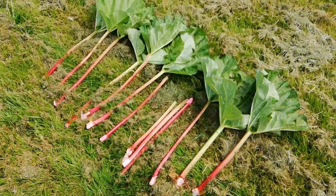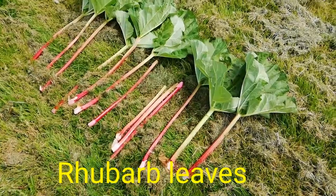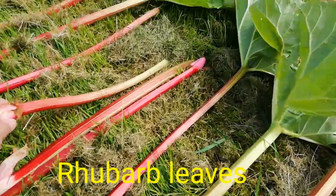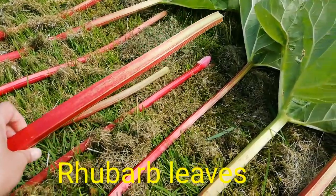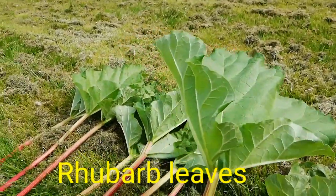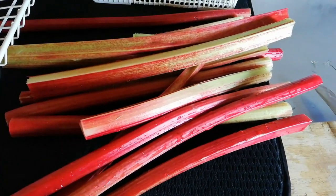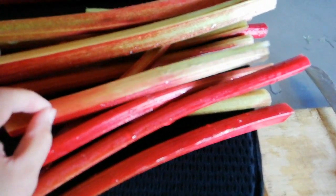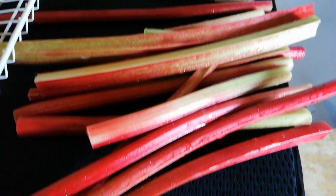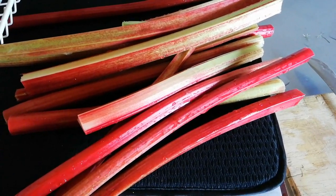I have some rhubarb, so I will clean them and cut them later. So this is how it looks. I will remove the leaves like that. I hope this will be good later. Here it is — I cleaned them and removed the leaves, so later I will just cut them into pieces. This is what the rhubarb looks like.